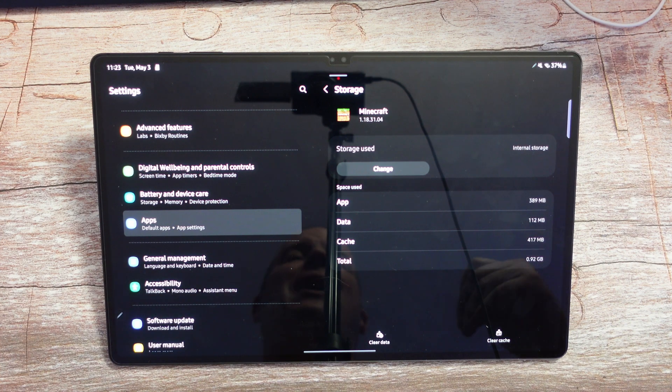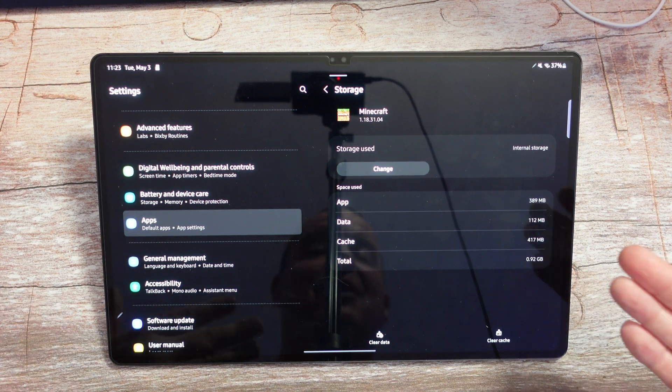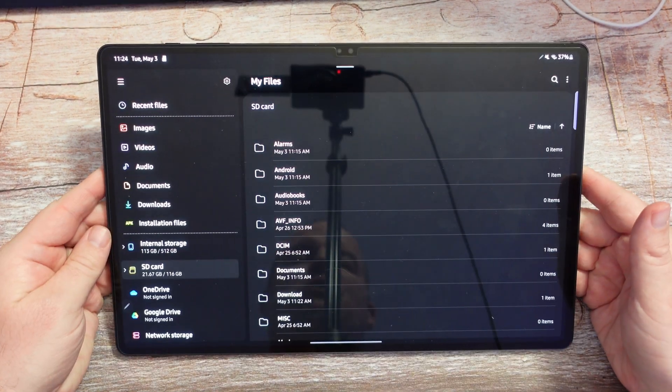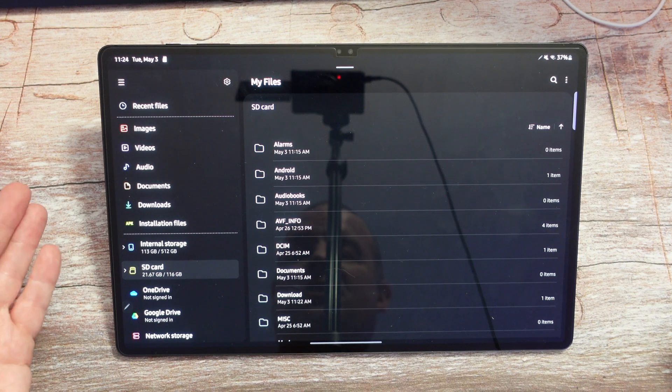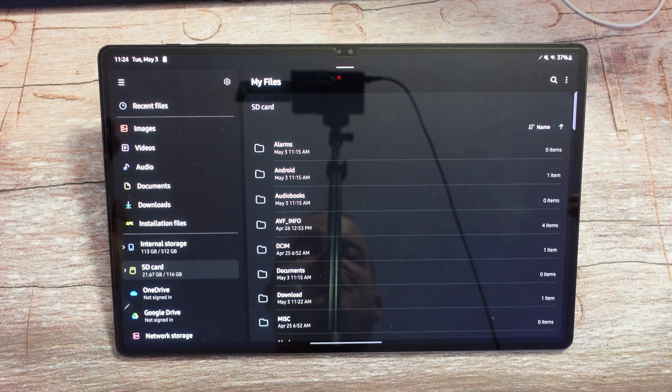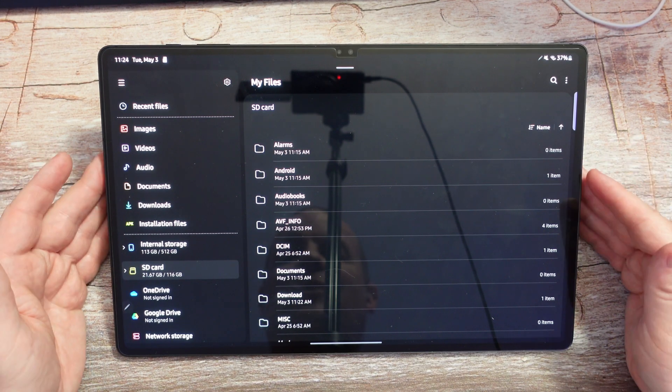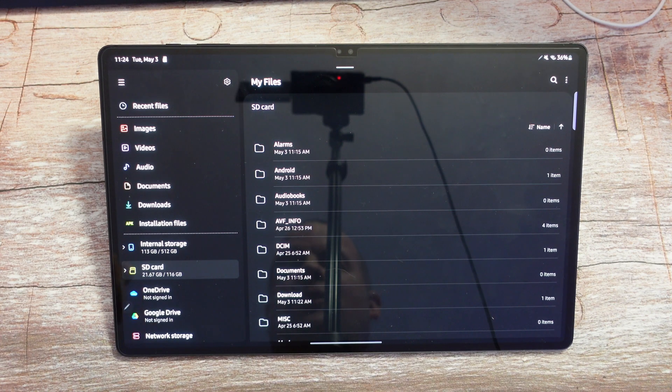Now some of you probably asked: can you move games to the SD card as well? And it looks like you can. Here's Minecraft for instance — if I go into Change, it will let me select the SD card and I could play it off the SD card as well. So as long as you have a fast SD card — I'll list one or two down below that are pretty fast and work great with this — you should have no problems. So there you go: having an SD card with tons of storage, especially if you didn't buy a lot of storage on your tablet, is amazing. I'll link a couple down below, and you can do all these different things and more — store movies, games, apps, photos, videos, and all kinds of other things. Thanks for watching, have a great day and we'll see you down the road. Peace.